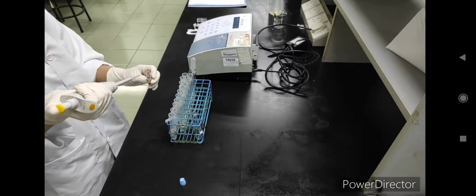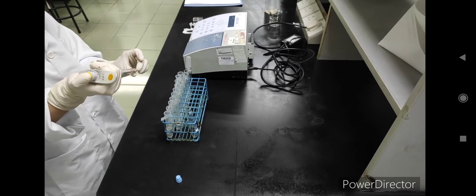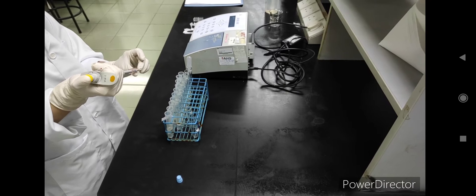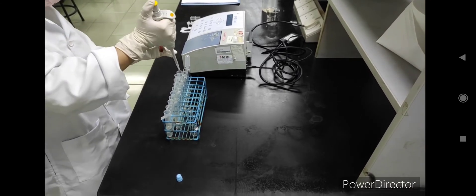Now we are going to take 0.02 ml, which is 20 microliters, and then insert it into the tube.